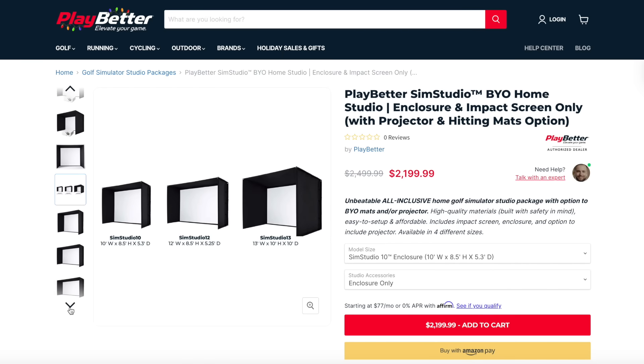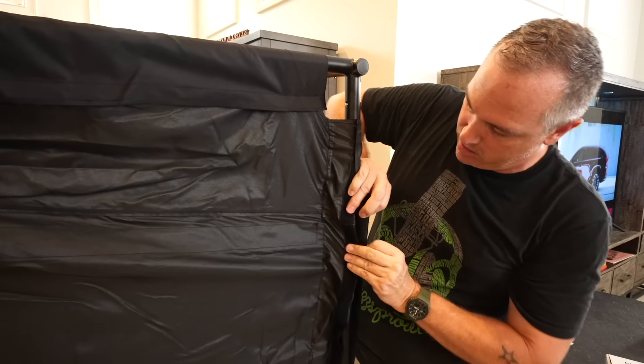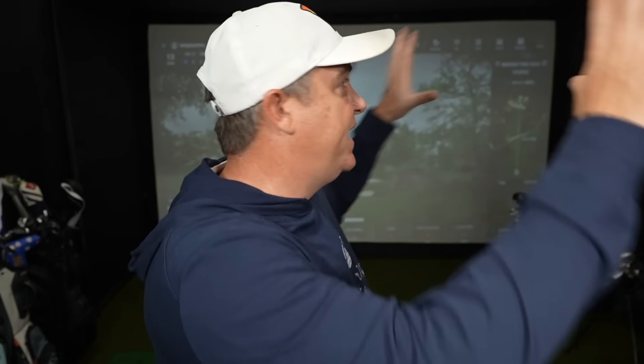I highly recommend you check out the playbetter.com enclosures — they've got a number of different sizes and shapes, and it's really simple because it's tool-less construction: you're just snapping things together and velcroing things in, making it super easy to look like a million bucks without breaking the bank. If you want to further protect your room you can add curtains, padded wall panels, or the extra-protection nets that playbetter sells. We all think we're good golfers, but I guarantee there's going to be a bad shot from time to time — even from your friends coming over to play.